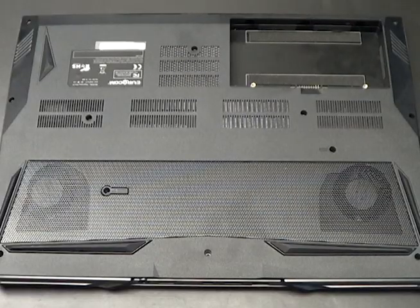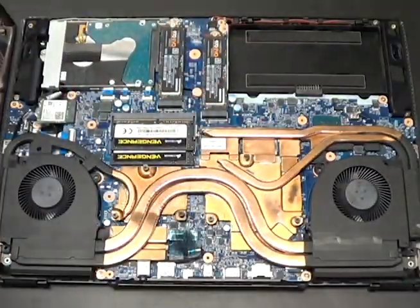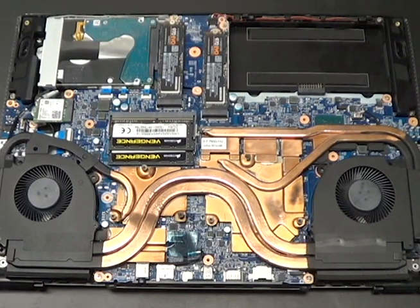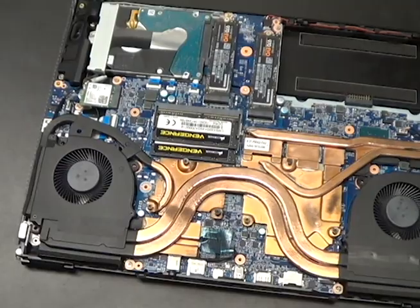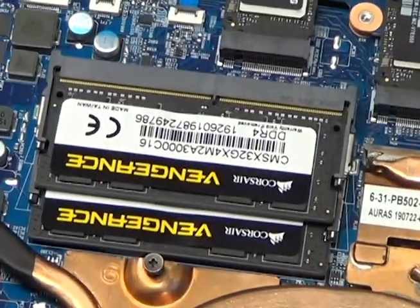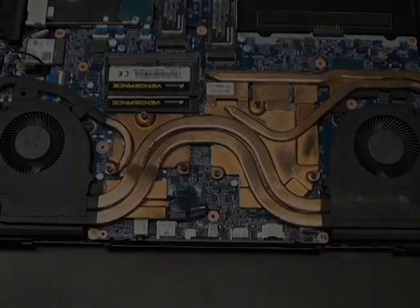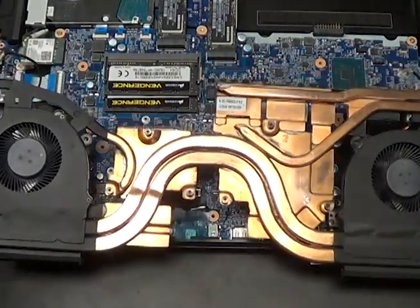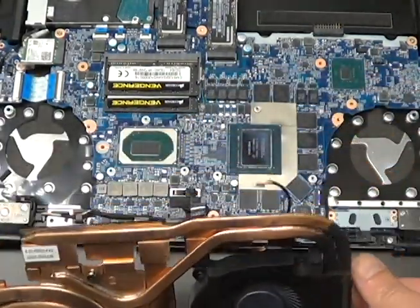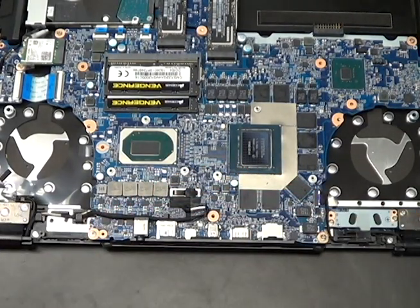Now let's look under the hood. The combo GPU-CPU 5-pipe heatsinks with dual fans takes up most of the bottom half of the system. The maximum RAM for this system is 64GB of DDR4. Remove the heatsink and you can see the Intel i9-9980HK, 8-core, 16-thread CPU, and the 8GB NVIDIA GeForce RTX 2070 — not a Max-Q edition.